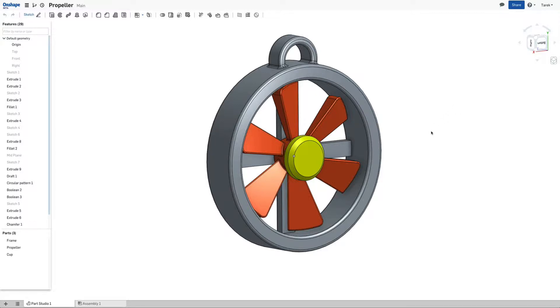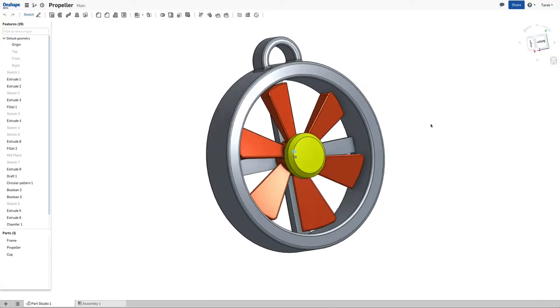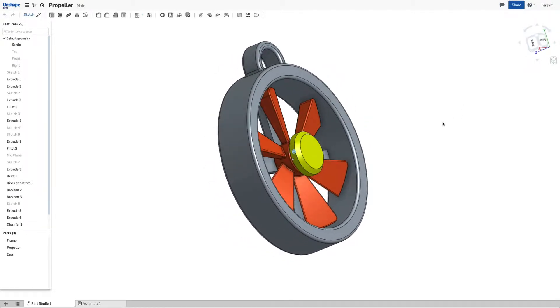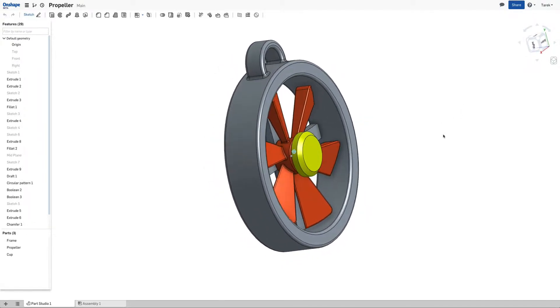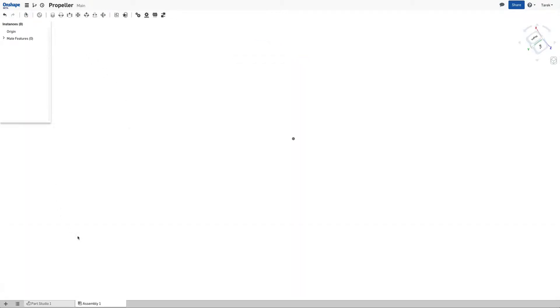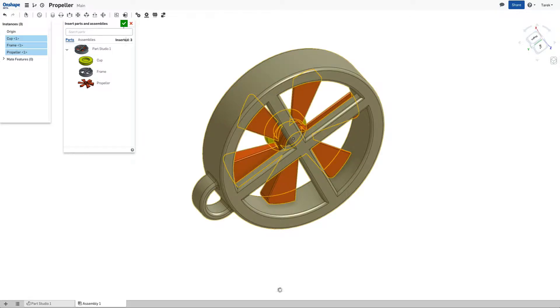Hi, I designed today this nice little propeller for my key chain and would like to show in this video how to assemble it in Onshape. So I go for that into the assembly tab, then import all the parts like so.